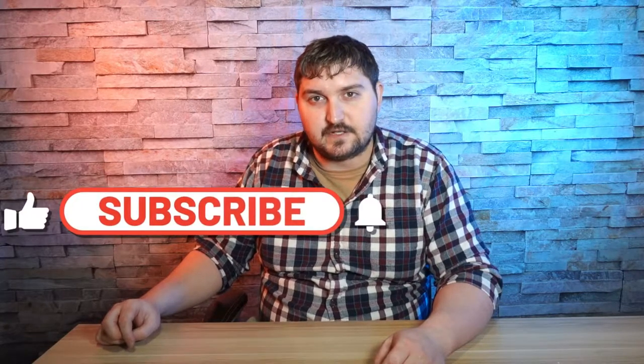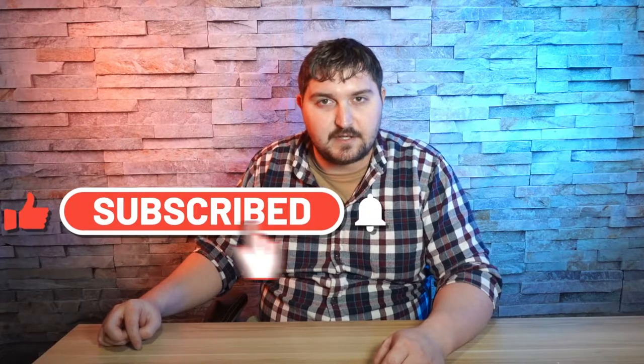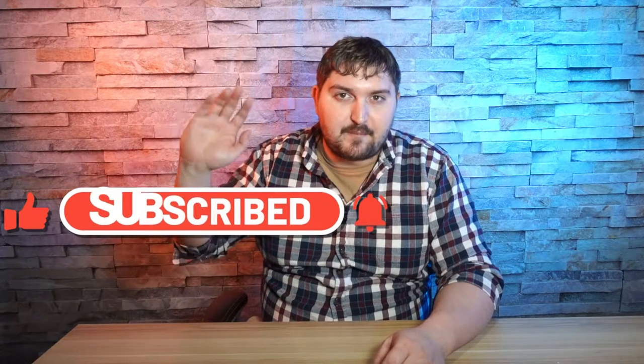I will see you guys in the next video. If you like this video, please like, subscribe, comment. I'll see you next time. Take it easy and bye-bye.